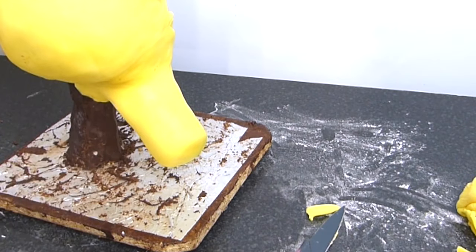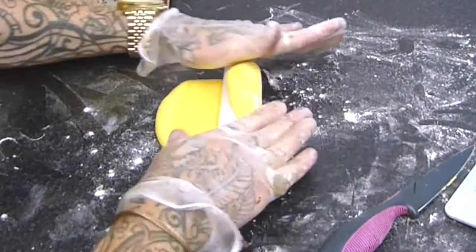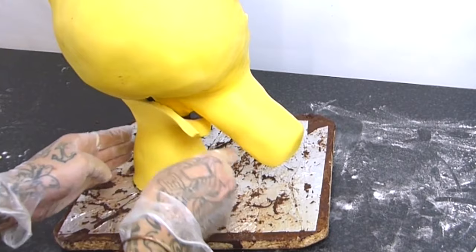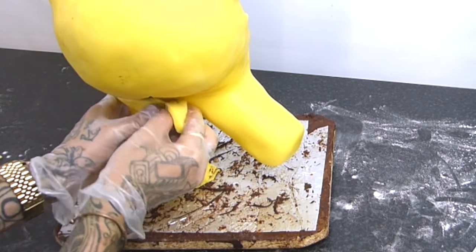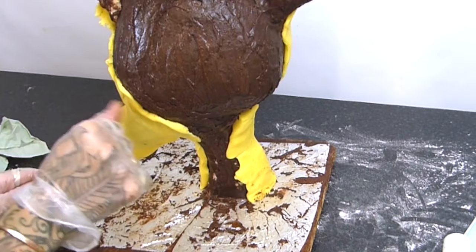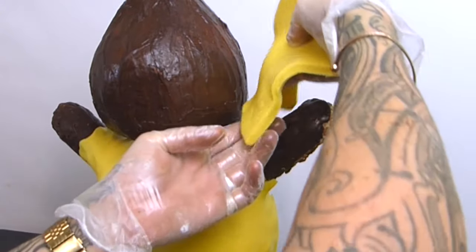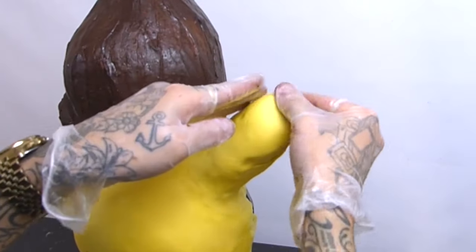I'm going to do the exact same thing - cut out rectangles with my sugar paste and just pop them on both legs and both arms. You'll notice I've done this sugar paste quite thick. That's because I want to add a nice defined fur texture to it.